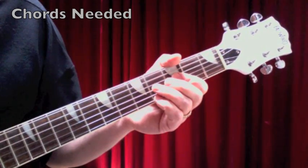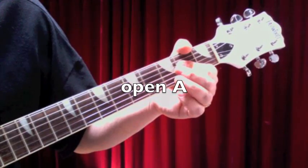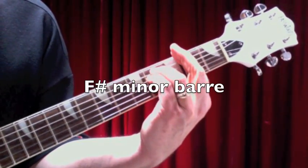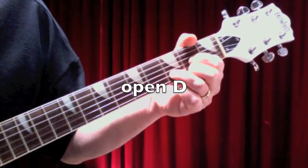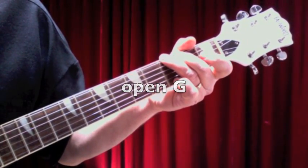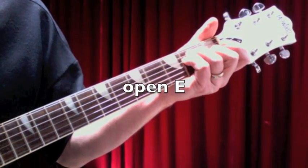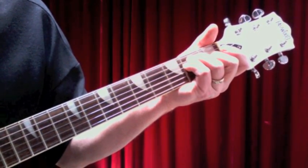Alright, let's talk about the chords you need for The Beatles' Help. You need an open A chord, a C-sharp minor bar chord, an F-sharp minor bar chord, an open D, an open G chord, a B minor bar chord, and an open E. And that's it. Those are the chords you need for Help.